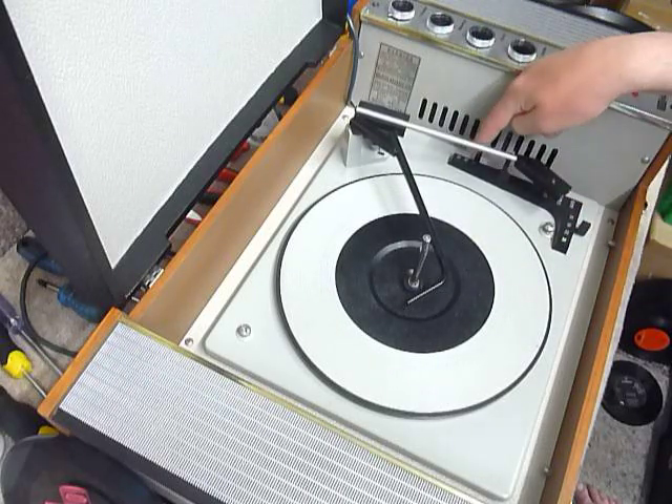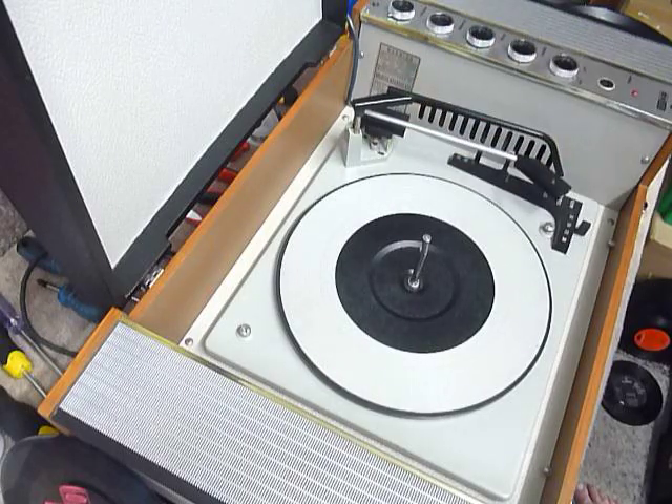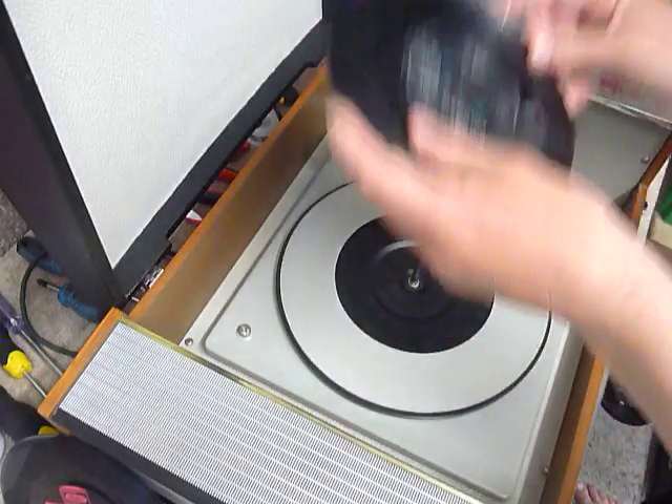On the deck you have the speed control here, stop/start here, and size selection here. You can load between one and six records. I'll demonstrate with two just so you can see it play.